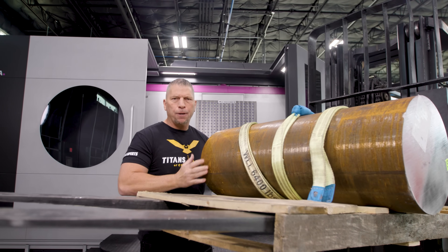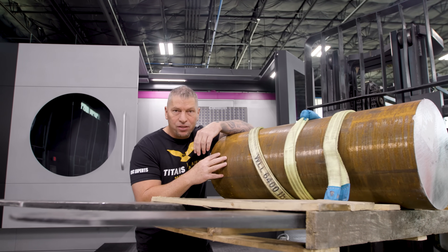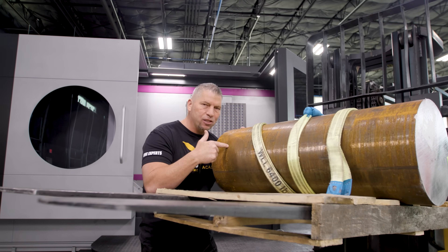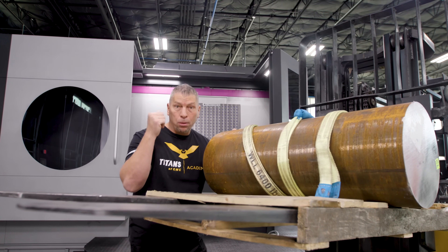How do you actually fixture it? When looking at fixturing, you've got to think about how many parts we're going to run. This is not a production run — this is an education run, meaning we are going to get after it in this piece and teach you how to program it and how to run this complicated job on a beast machine.